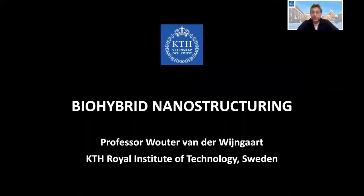Thank you for this opportunity to present at IEDM. My name is Volter van der Rehengart. I am a professor in micro-nanosystems and my research focuses on microfluidics. However, here I will only talk about my work related to nanostructuring and specifically bio-hybrid nanostructuring.